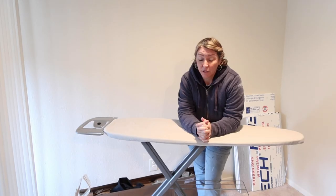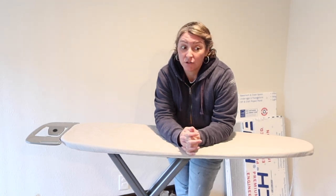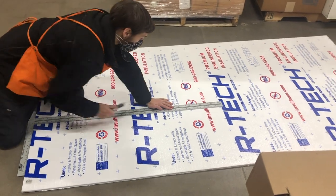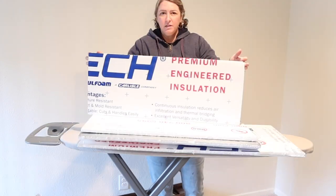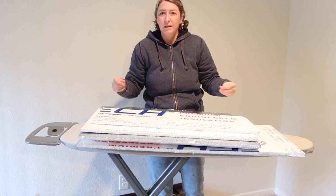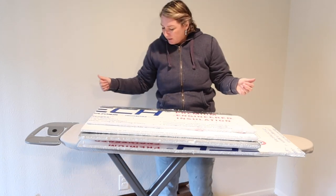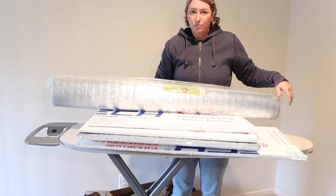The first step in making window coverings is getting some foam board cut. When I was back home I could have used a table saw, but you could just use a handsaw. I asked the guy at Home Depot if he could cut the board — he said the machine makes too much mess, but he grabbed a straight razor and cut all the pieces for me. This one board was about eight or nine dollars. It doesn't have a great R-value — I think it's around a three, which is not very insulating.